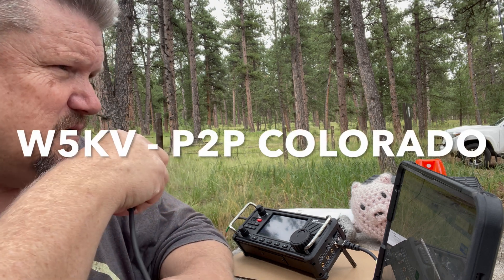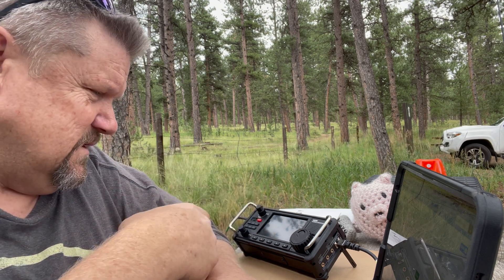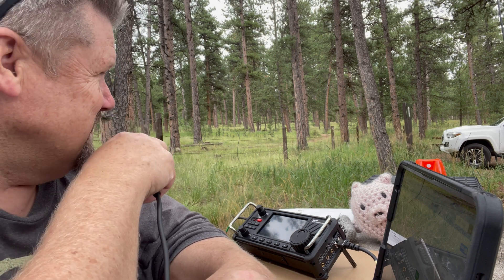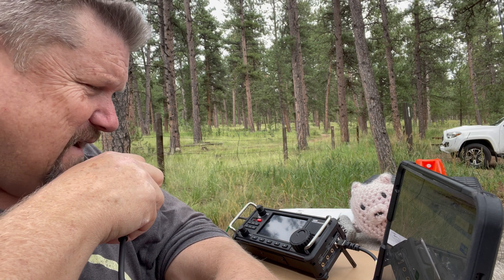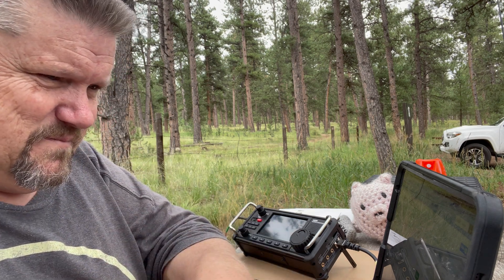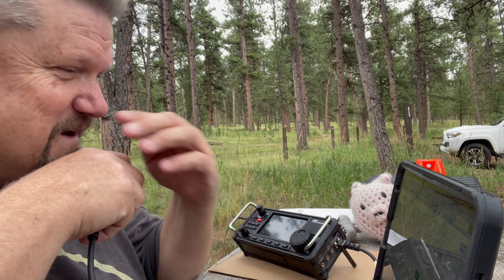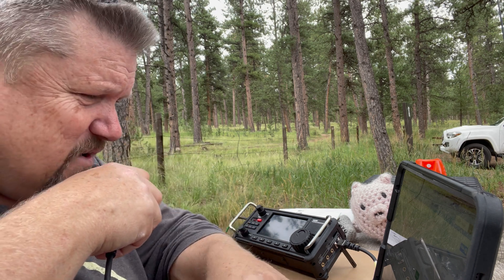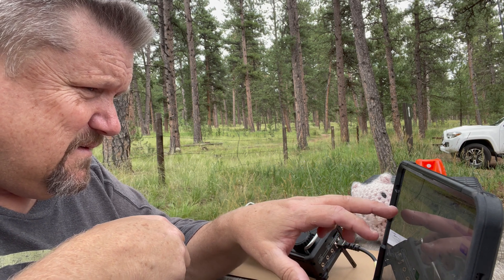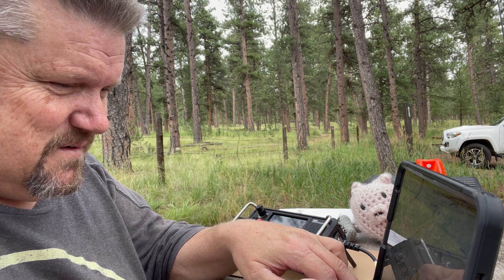Park to park. Kilo Zero Foxtrot Yankee Romeo. Thank you for a 5-7 into Pike National Forest. Roger, I got you 5-9. I am also in Pike National Forest, by Woodland Park. I'm just up the road at Colorado Campground — we're ground waving. What's your call sign? Call sign is Whiskey 5 Kilo Victor, that's Whiskey 5 Kilo Victor.